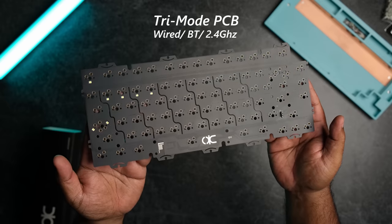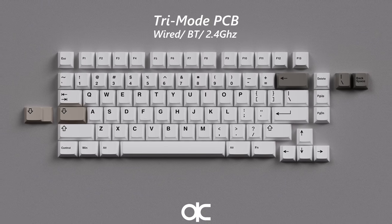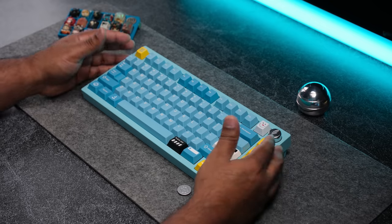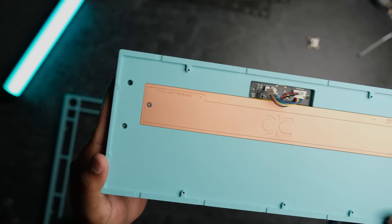You can also select a tri-mode hotswap PCB that supports wired and Bluetooth mode, as well as the ability to connect via a 2.4 GHz receiver — so that's 3 different modes you can choose from to connect to your device. Two batteries will also be included and will be pre-installed under the internal weight.